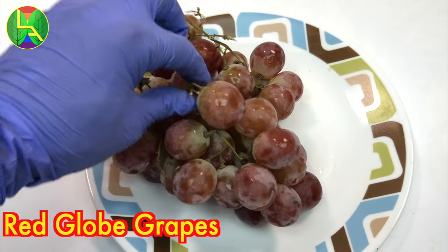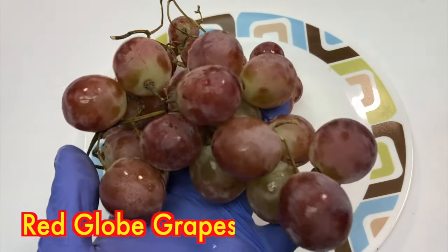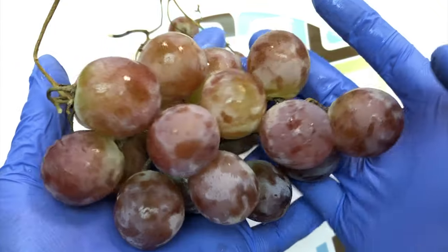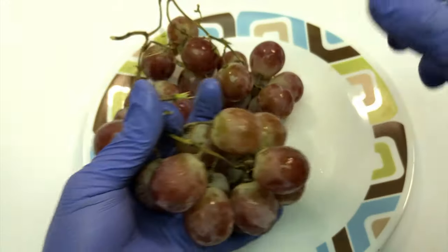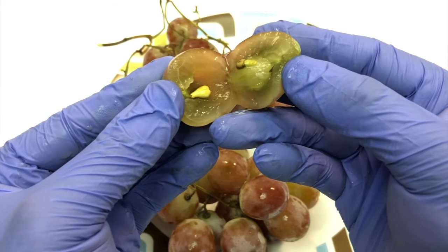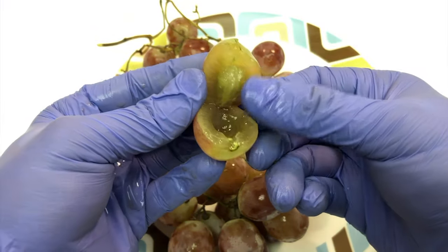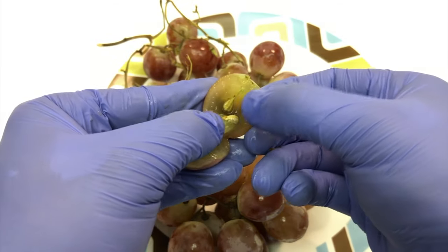Hello and welcome back friends. Today you can see Red Globe grapes, and from these grapes we're going to grow some grape plants. These grapes are very famous in the world — they were originated in California, and because of their big size and juicy nature they are now famous all over the world. Every supermarket in the world has these grapes these days, so you can find them at your local store.